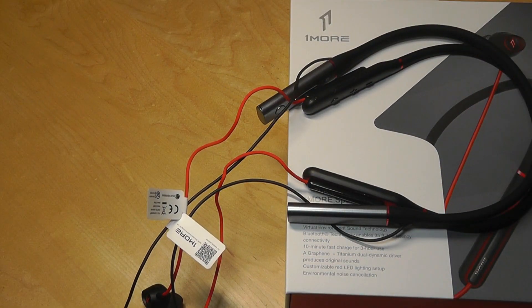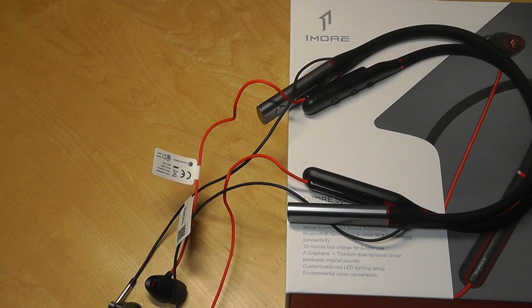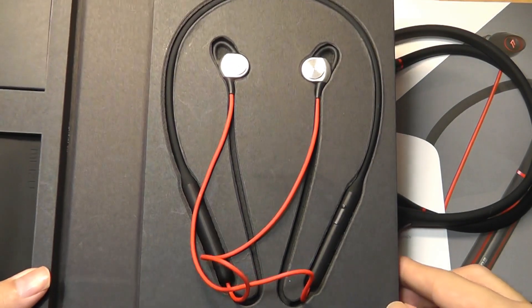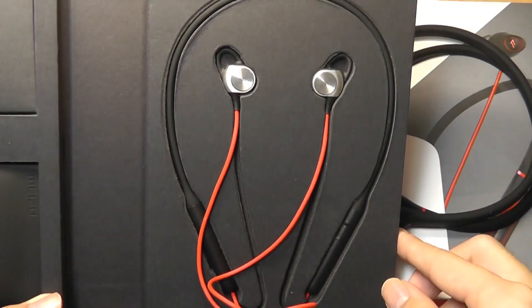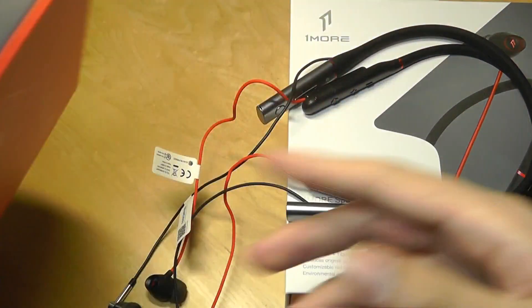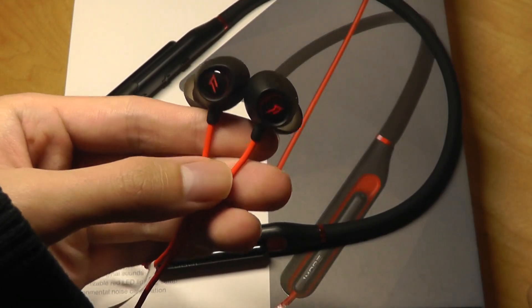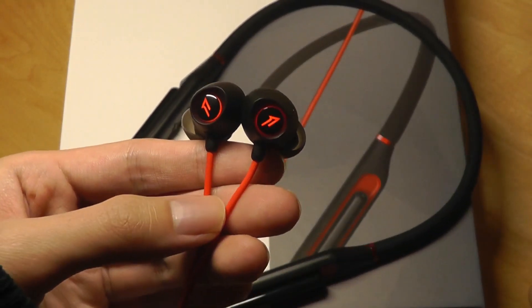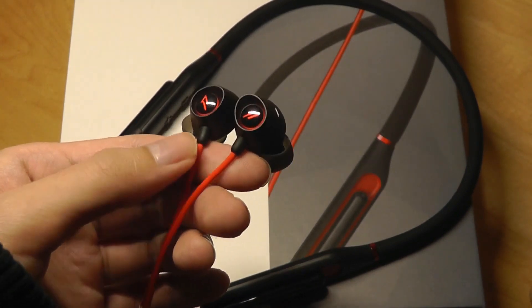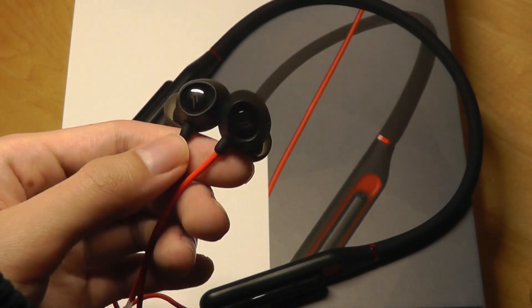Using red as the accent reminds me a bit of the Meizu EP52, another collarbone-style pair of earbuds we also reviewed last year, sharing a similar design and color scheme. But overall it's pretty attractive looking. Dimming the lights and connecting it to a device, you can see the backlight LEDs, which is pretty cool and adds a unique touch that is very gaming-centric.